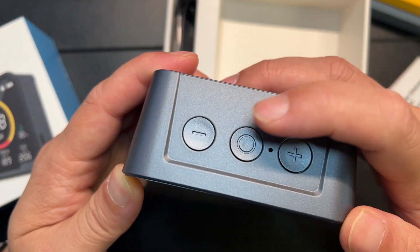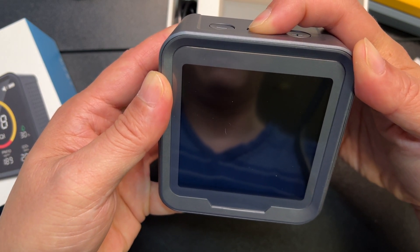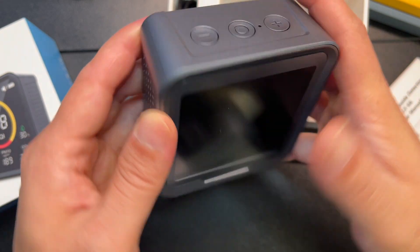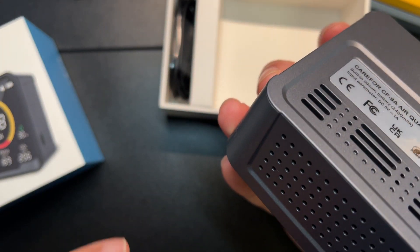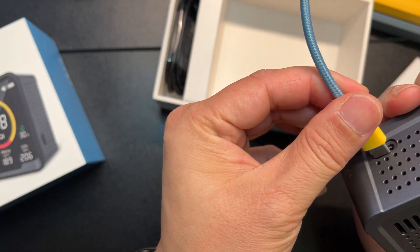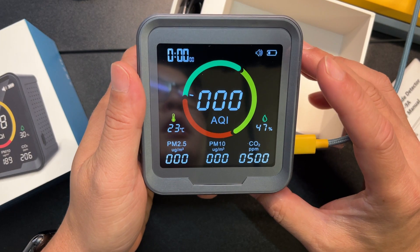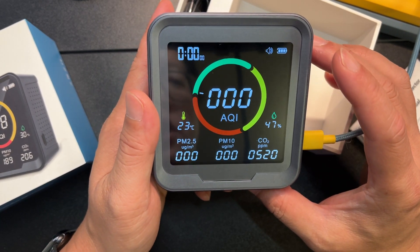Okay, so let's go ahead and turn it on. Okay, maybe it came without a charge, so let me just plug that in — USB-C. There we go. Okay, so I will have to recharge this.